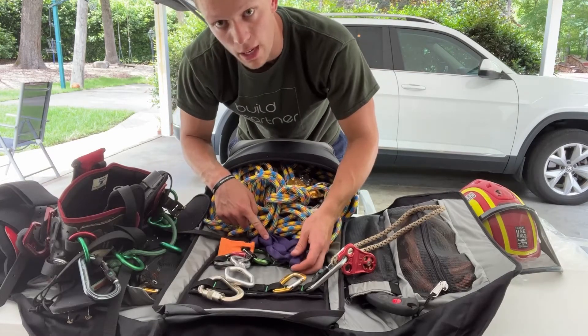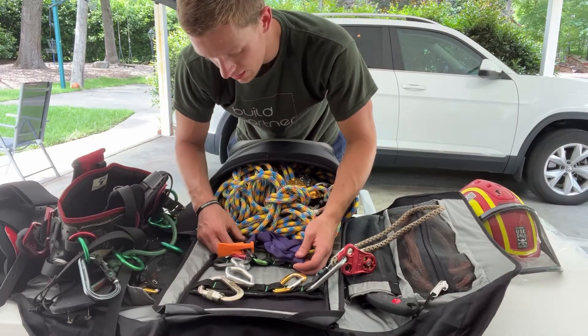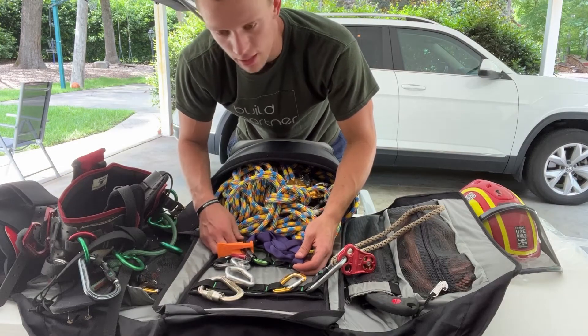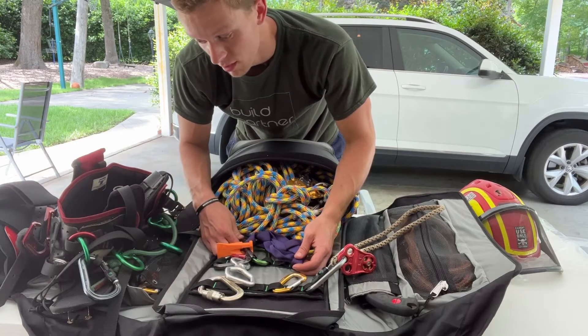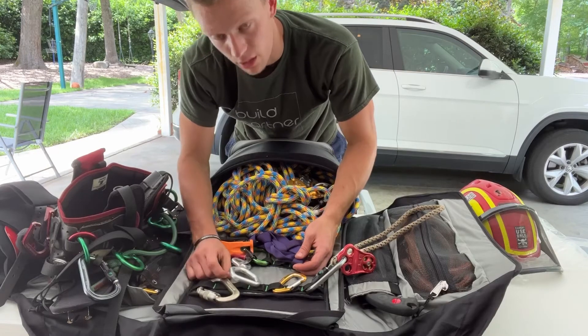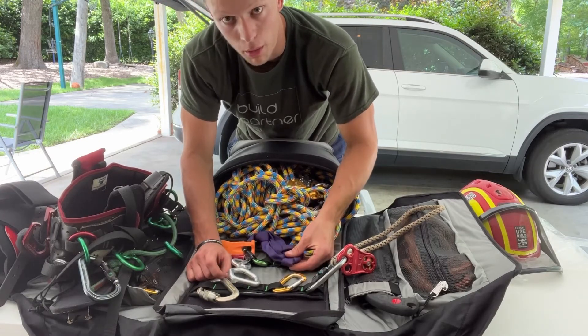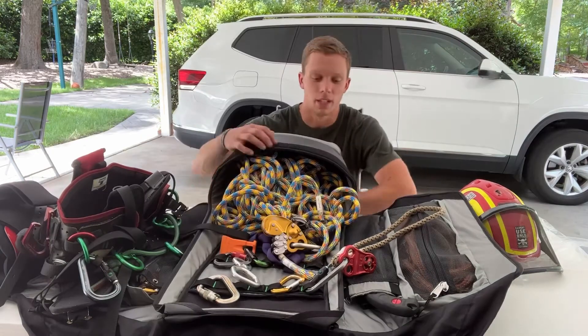Beyond that I have one speed line choker - it's just a round choker sling on a tri-act aluminum carabiner. I can use that as a redirect or as a speed line choker; I usually switch it to the steel carabiner if I do that. But I only have one - you don't need a bunch of these, just one is enough.